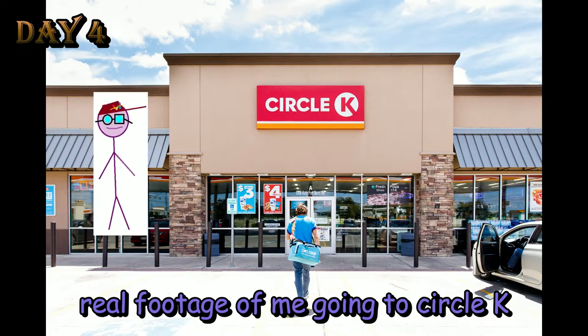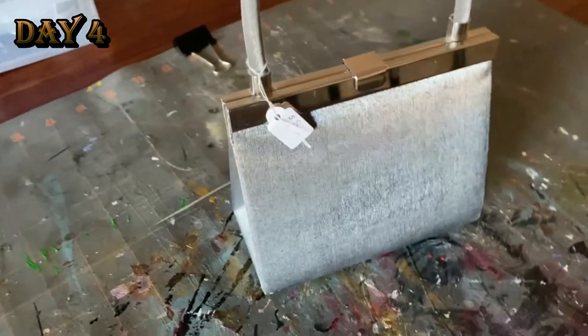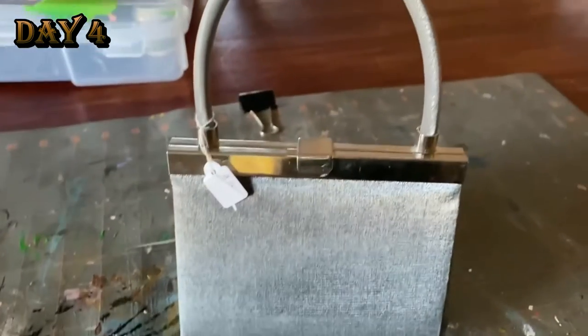Yes, I do love going to the gas station Circle K. Now it is time to make my purse and accessories.